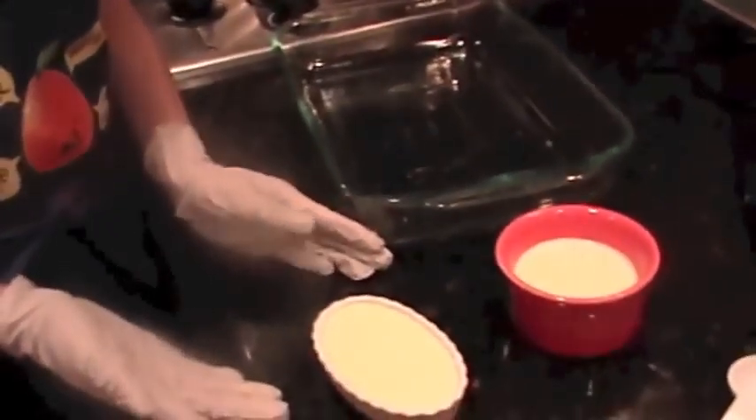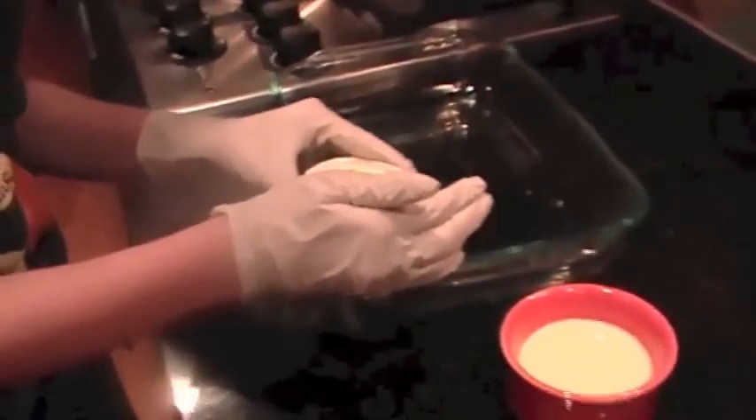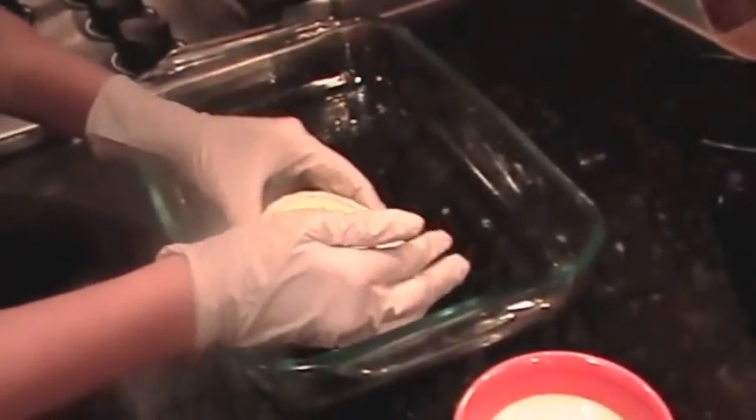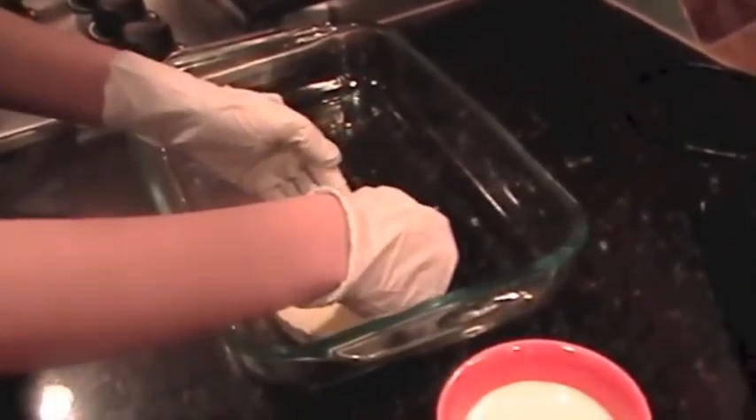Now you need to carefully move your creme brulee dishes into your pan. They will be very full, so be careful not to spill them.